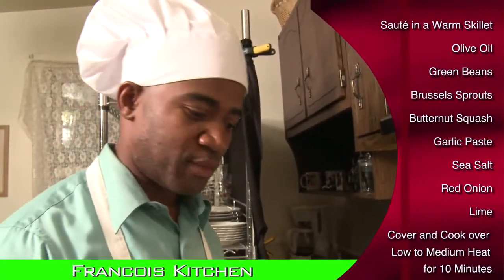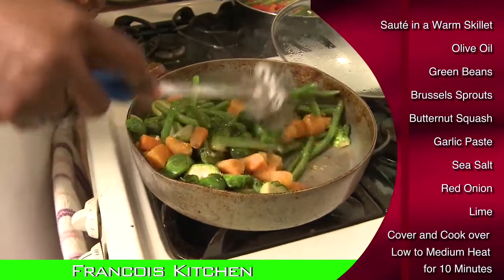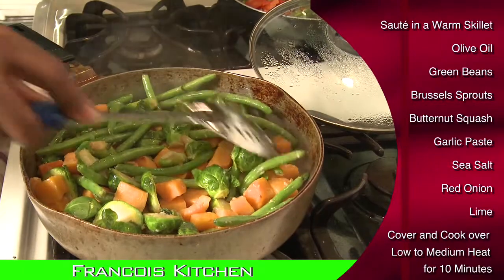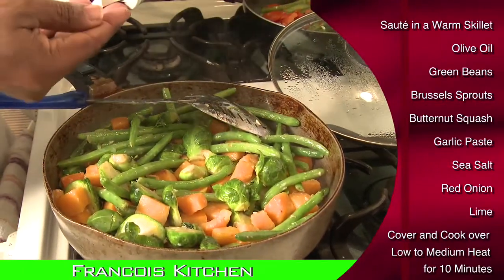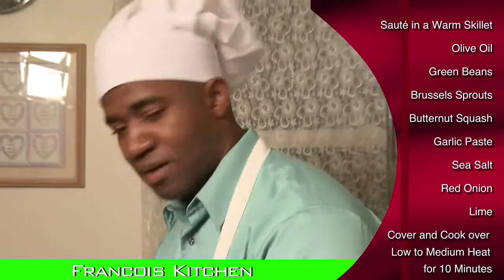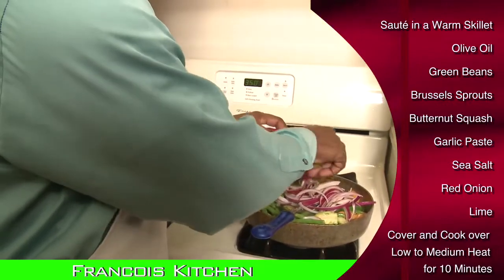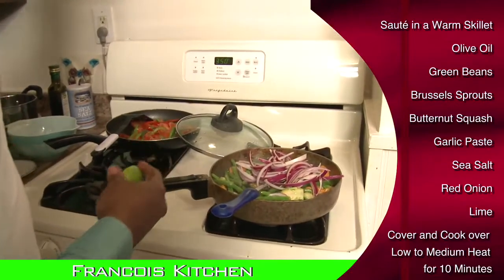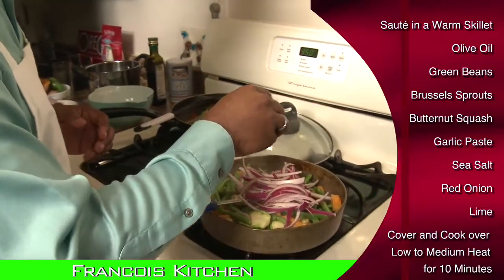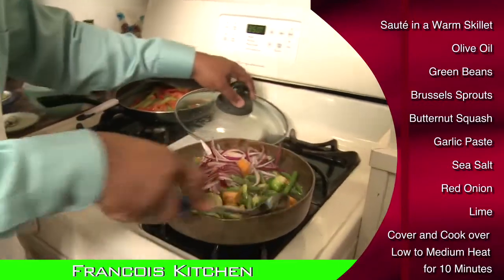Now we're going to go check on the vegetables. They look almost done. Never overcook your Brussels sprouts and butternut squash. The best way to handle that is to simply cover it up. But before we cover it up, we're going to add a little seasoning. Don't forget the onion and the lime — squeeze it. You can hear that sizzling sound, can't you? Do a little stirring.